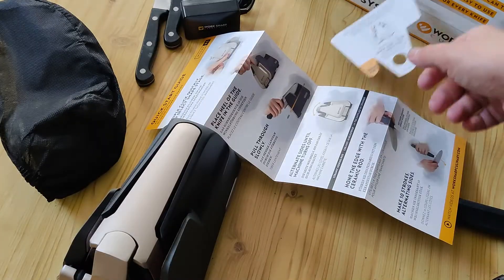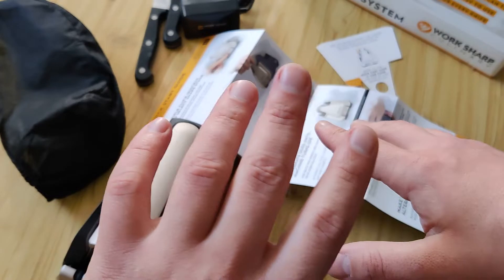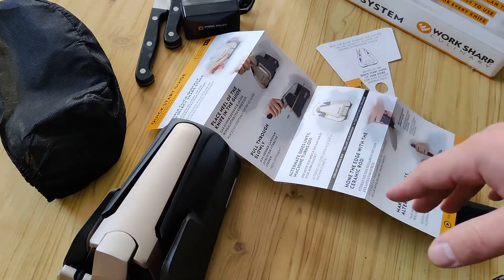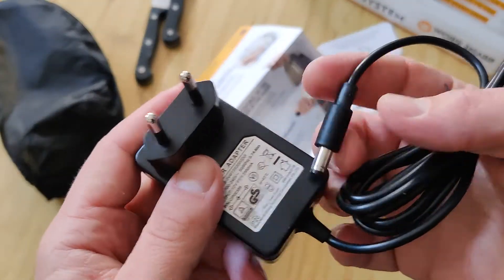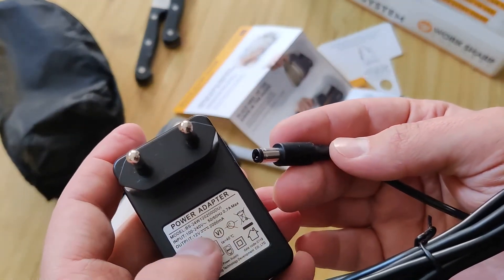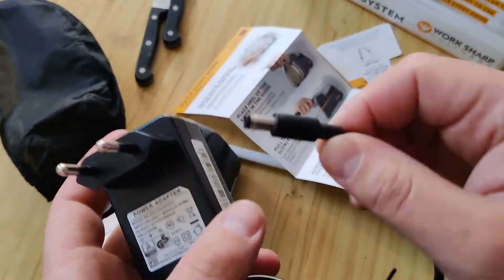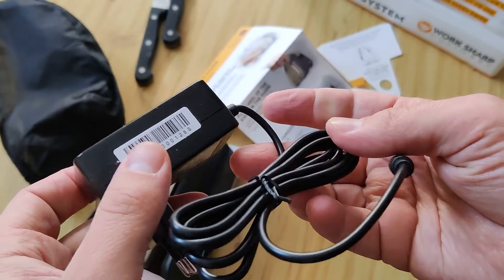If you don't want, you don't need to read anything from the other manual charger DC. You can use other chargers — best of all use the original, but at least you can use others.